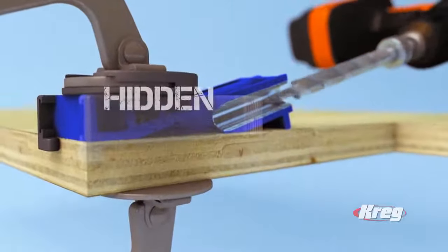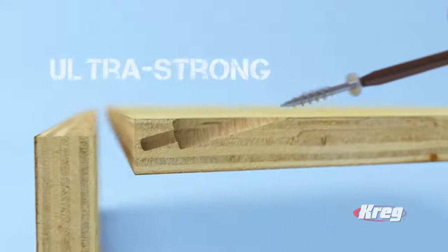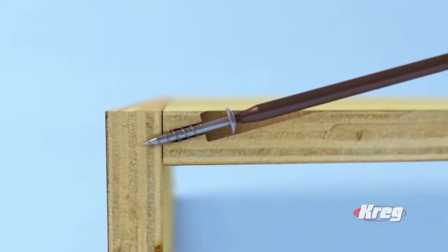With the Kreg jig, you drive hidden pocket holes that provide perfect alignment every time. You'll get ultra-strong joints with no exposed fasteners and no messy glue.